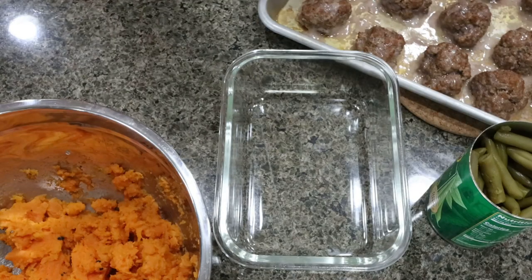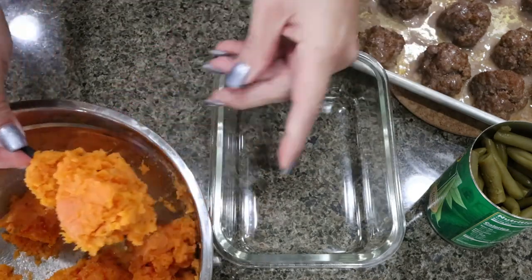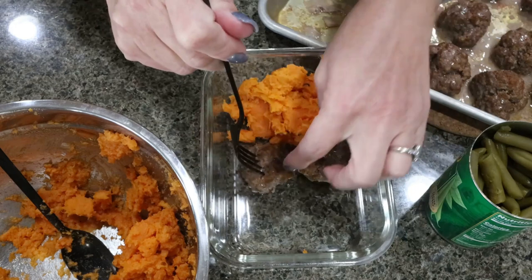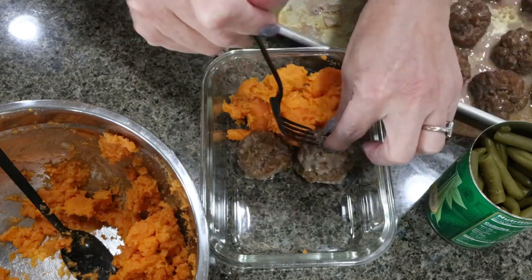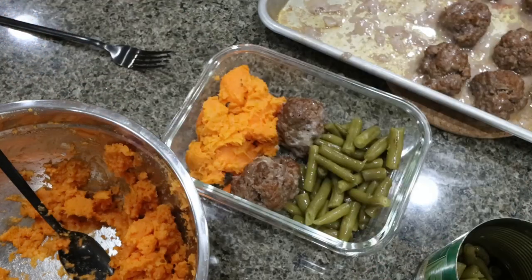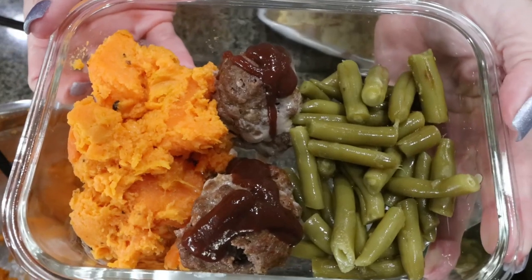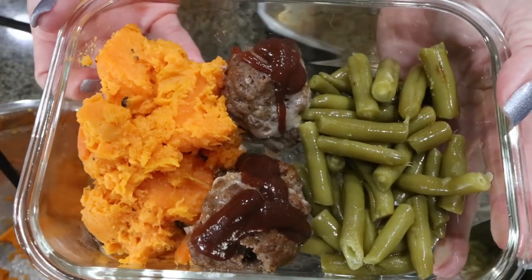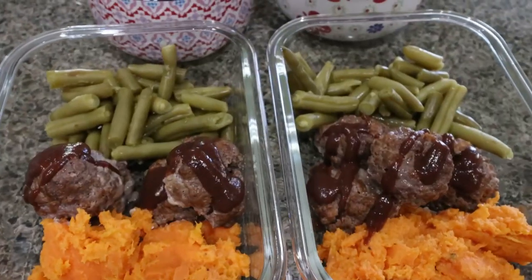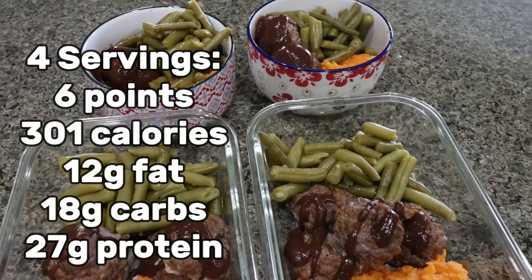The meatballs are out of the oven and the sweet potato mash is done. The recipe makes four servings, so into a meal prep container I'm going to add about a quarter of the sweet potatoes, then three or four meatballs per meal prep — they made 14 meatballs total — and then about half a can of drained green beans, and then I'm going to drizzle a little bit of barbecue sauce over the meatballs. There is what the lunch meal prep looks like — let me go ahead and put together three more containers. I have my barbecue meatball bowls with sweet potatoes and green beans; I'll probably add a little salt, pepper, maybe some butter to the green beans.